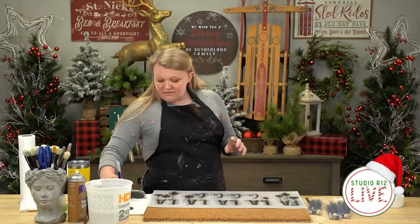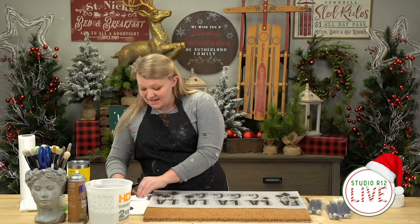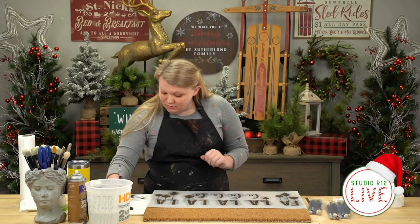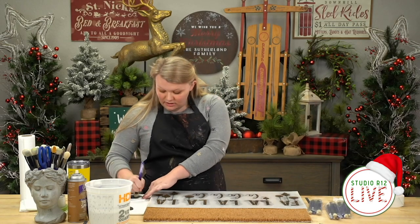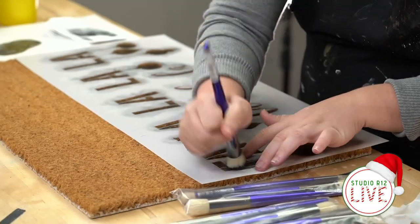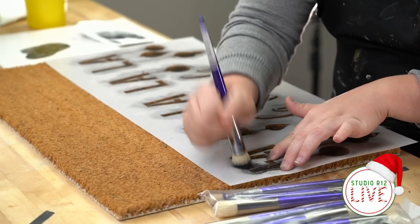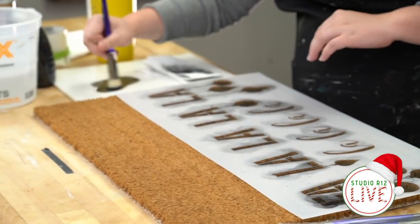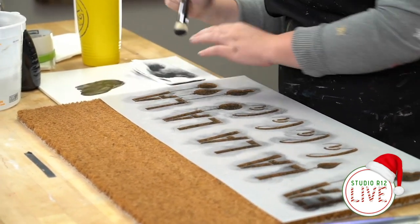Now we've given ourselves a good base layer, so we're going to do some stippling. You get to load your brush a little heavier for stippling, but be careful not to overload it because you don't want paint to seep under and get bleeding.